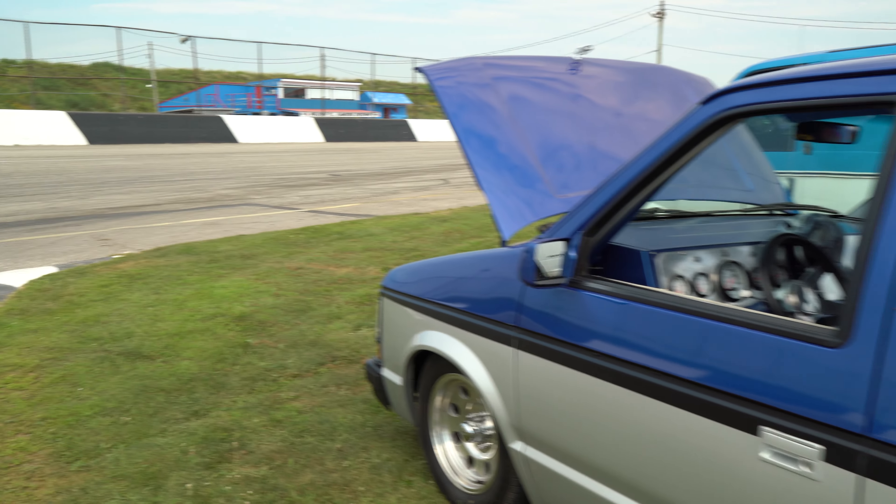How's this thing geared — is it good on the highway? 3.55. At 70 miles an hour it's about 2,800 RPM. That's not bad at all.